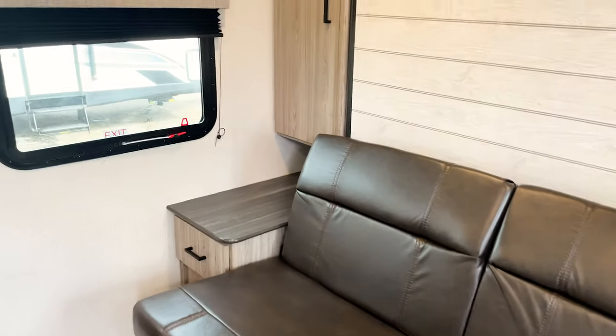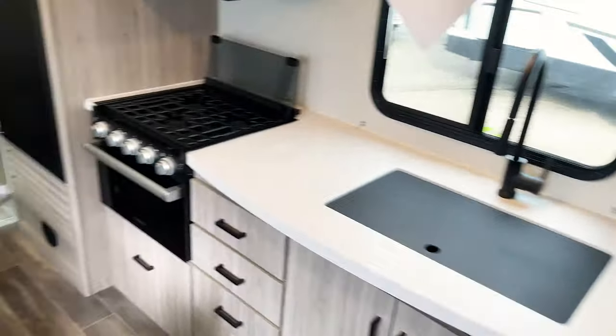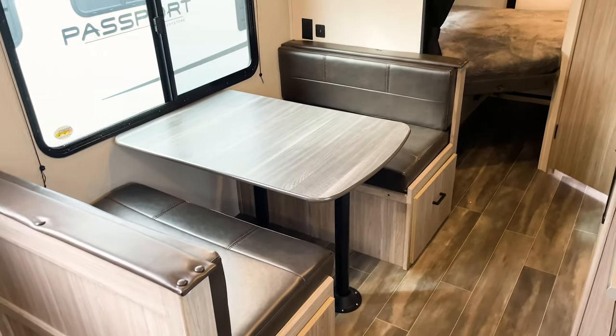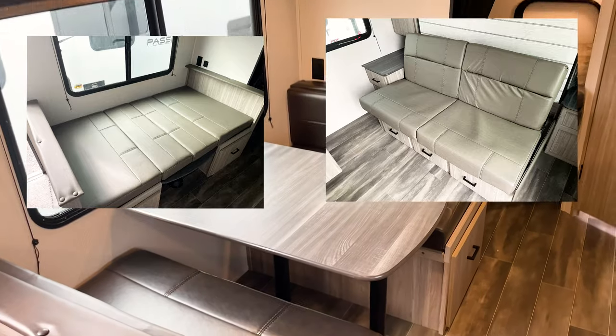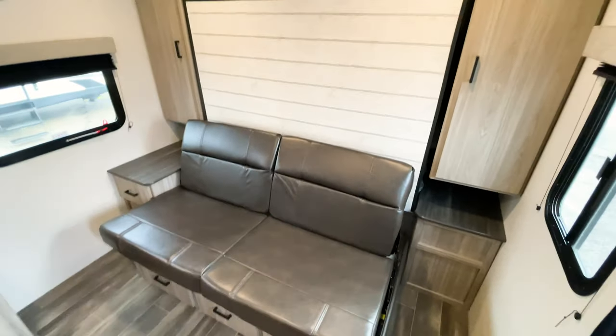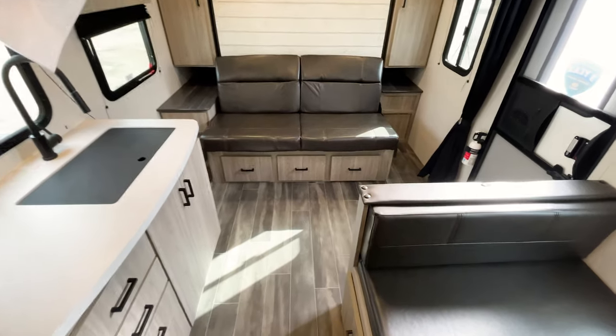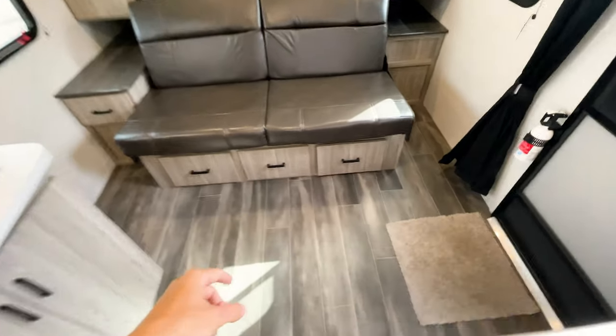Coming inside, it's worth mentioning right away that there are two different interior color options — this darker brown and a more tan option. This unit has a murphy bed, so this sofa gives you all this floor space. There's storage compartments all underneath — very deep — and storage on each side of the bed. The sofa is so easy to move, I can do it with one hand.